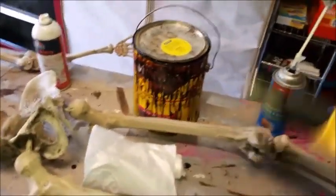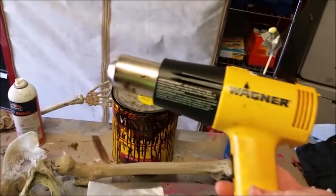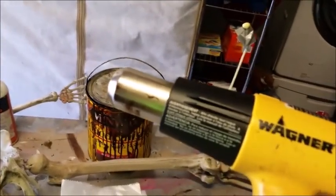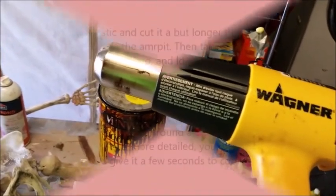And the only tool you're really gonna need is this beauty — this is a heat gun. You cannot use a hair dryer. You need a heat gun. I think it was like 20 bucks at Lowe's.